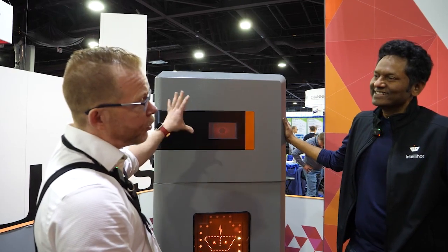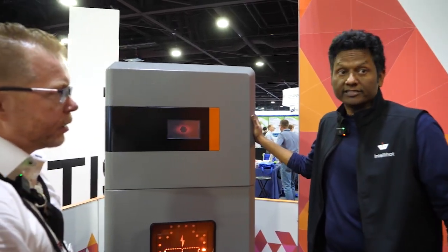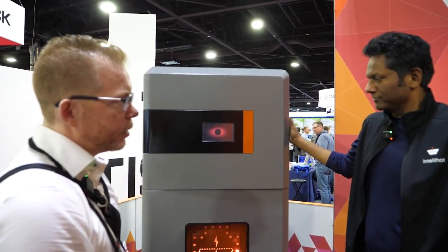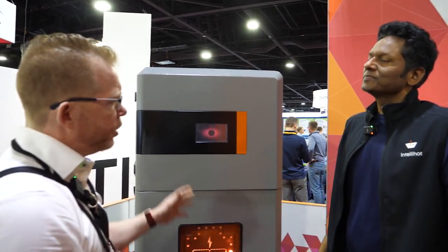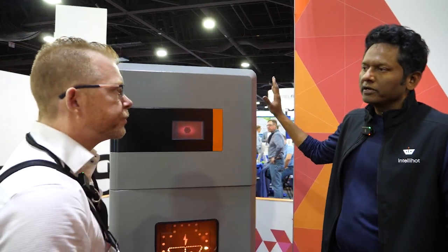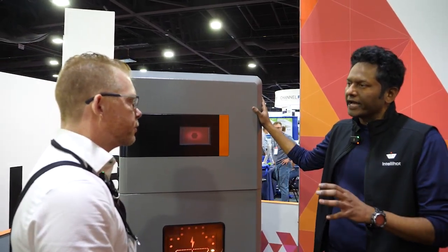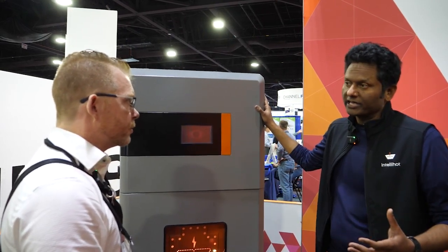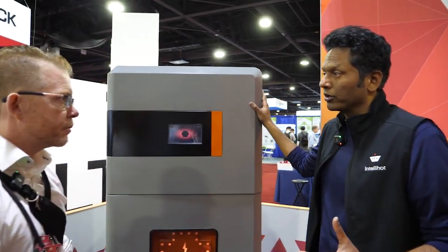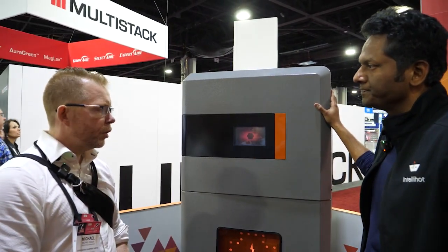How many of these have actually been installed in North America currently? Not many yet — we are just starting to take orders and going to start fulfilling them starting end of May. I expect there will be hundreds of thousands of units pretty soon. Where do you see the price point for something like this? We have developed this unit to be competitive with gas-fired condensing water heaters. Anytime you're going to put a condensing 100-gallon 199,000 BTU water heater, you should be able to put one of these at about the same price.